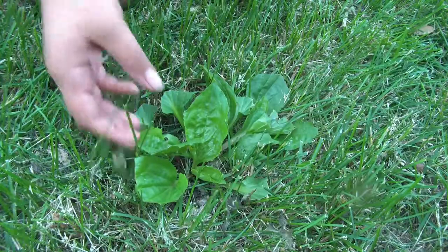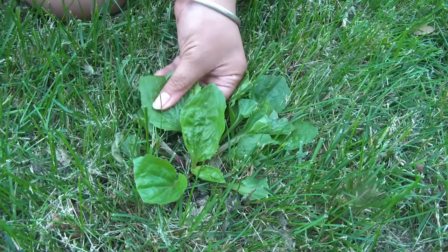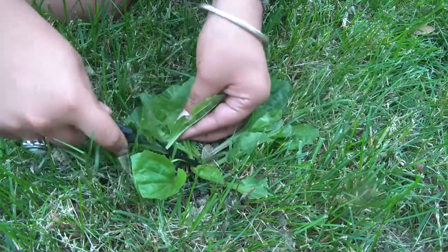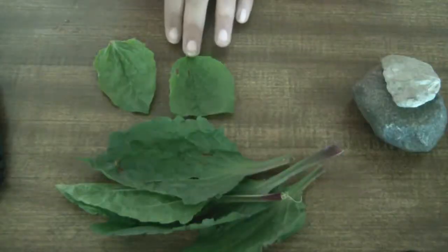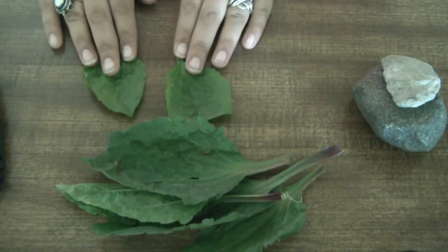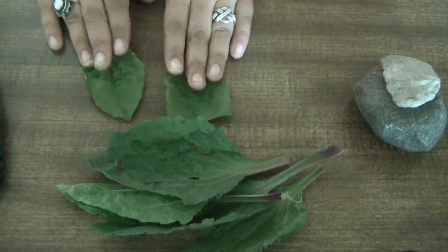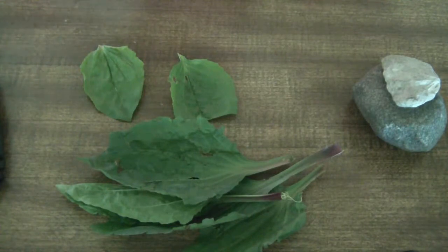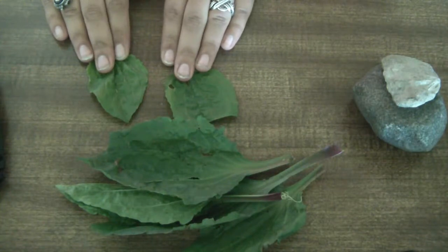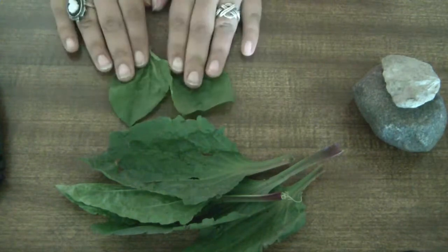To many, this plant is nothing but a weed, but in other cultures and around my house, this plant is very useful for healing different ailments. This weed, which I know by the name of plantain, can be used — when crushed — as a salve on insect bites and infected cuts. I personally use this particular weed on mosquito bites, spider bites, and on infected cuts for me and my family.